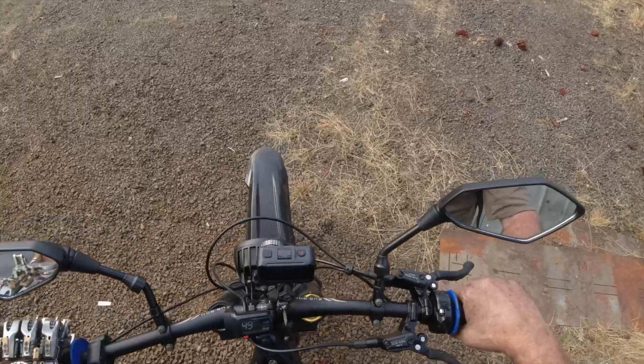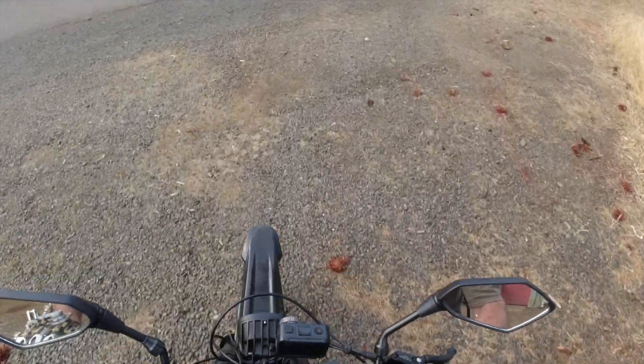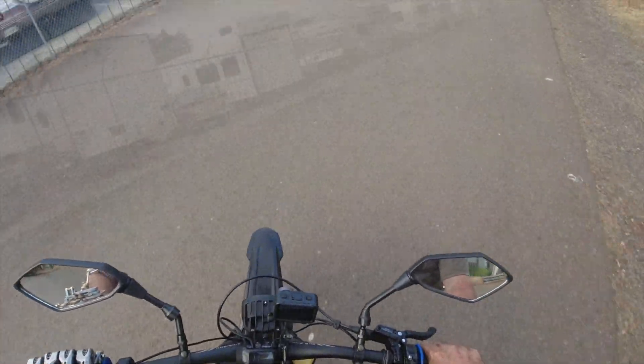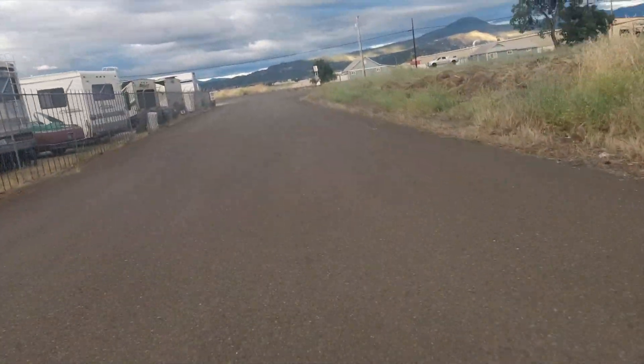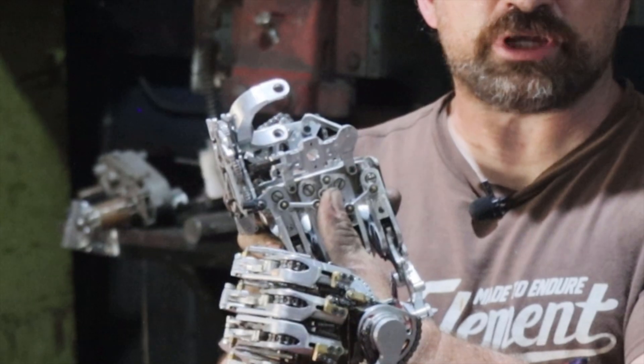Recently I purchased a Suron X for commuting back and forth from home to the shop, and with that it's led me to want a little bit more of a secure grip on the handlebar than what is available from my prosthetic hand. This portion gets mounted onto the handlebar and this portion is integrated into the palm of my prosthetic hand. As you can see I made the final version out of aluminum.